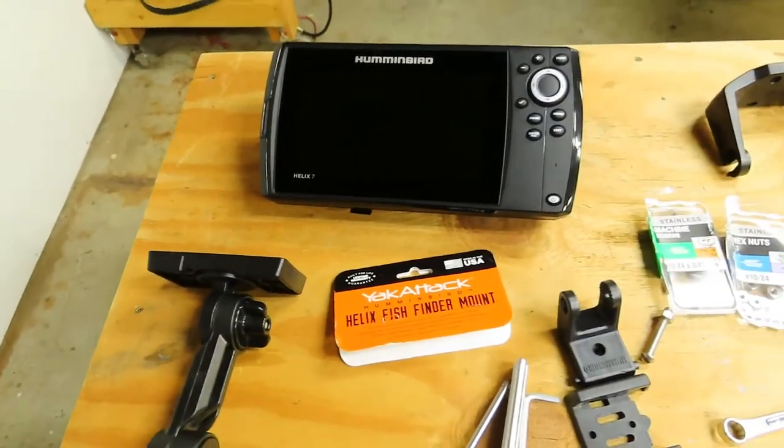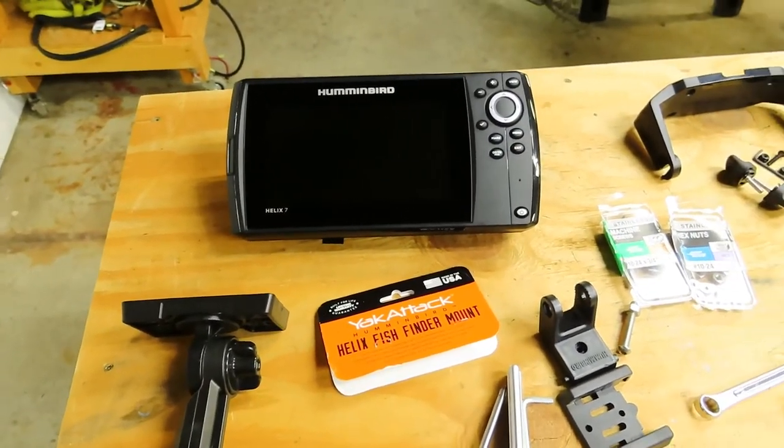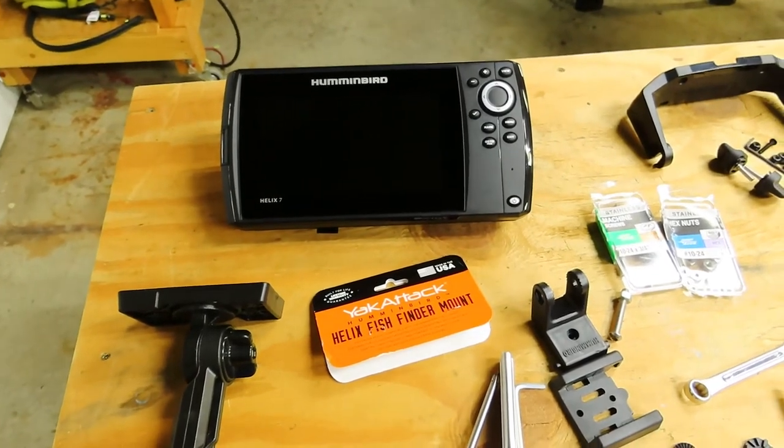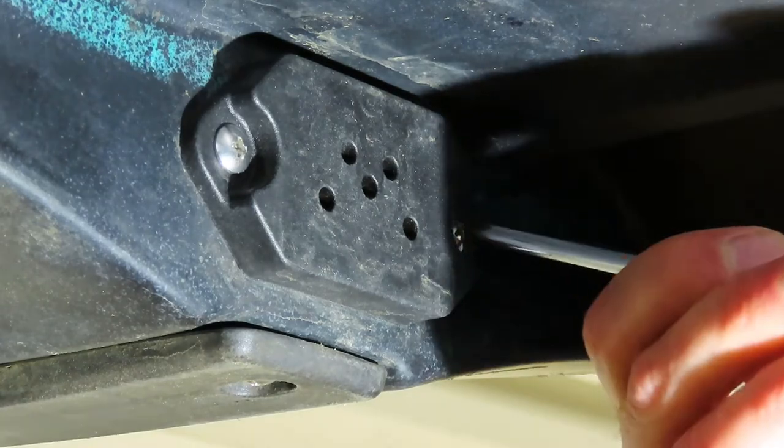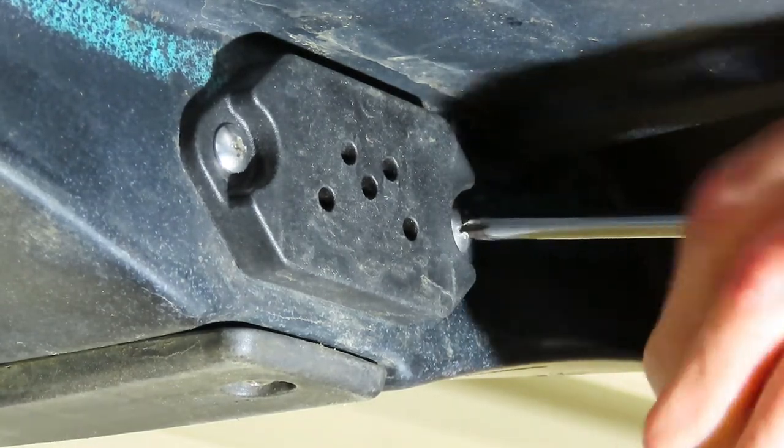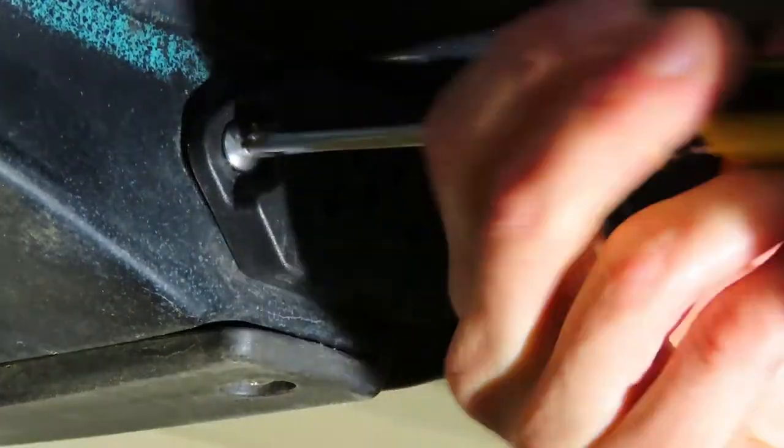The first thing we need to do is take off the bracket that is underneath the PDL so we can connect our Helix brackets to that one. Just take out these two Phillips screws that are holding the bracket in, and then it'll pop right off.